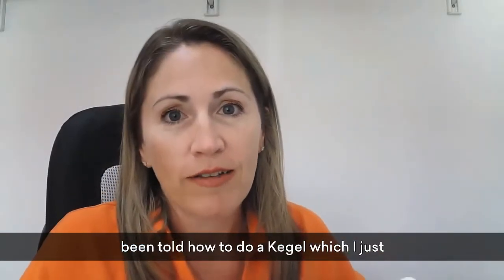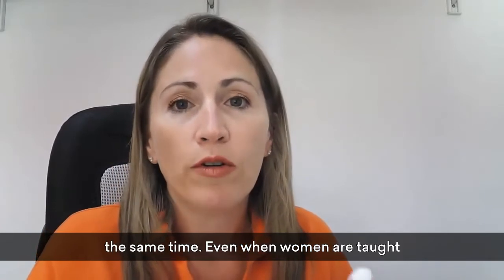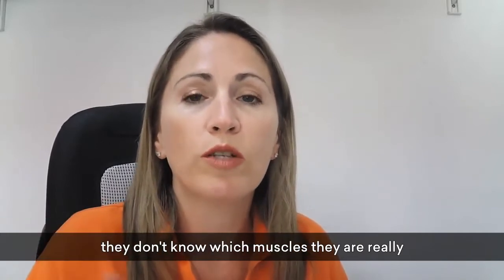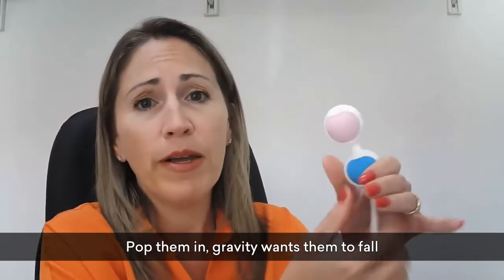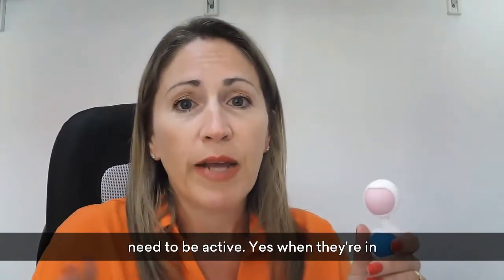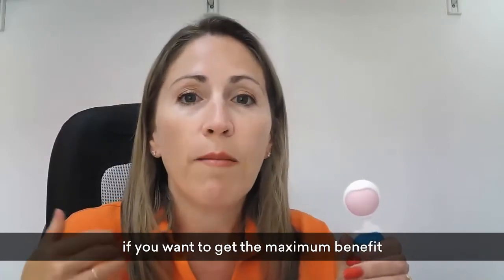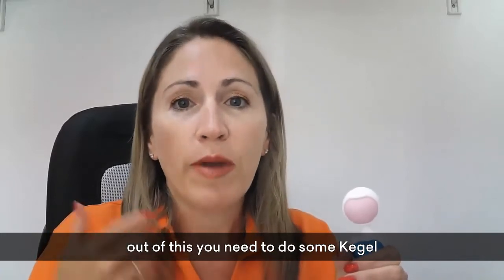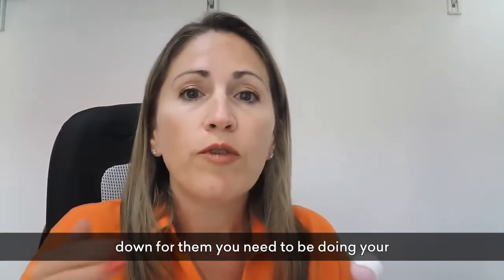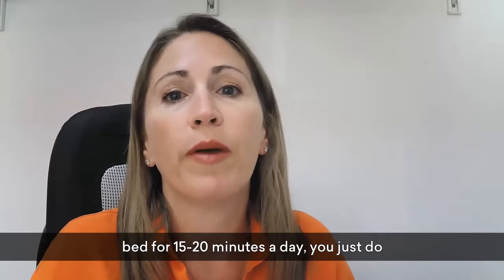Even when women are taught how to do a kegel, at least 50% won't be doing it correctly because they don't know which muscles are really meant to be engaging. These weights teach you — pop them in, gravity wants them to fall out, so the correct muscles engage to hold them in. If you have a mobility issue and need to lie down, you should still do your kegel exercises while wearing them — the slow and fast contractions — while lying in bed for 15 to 20 minutes a day.